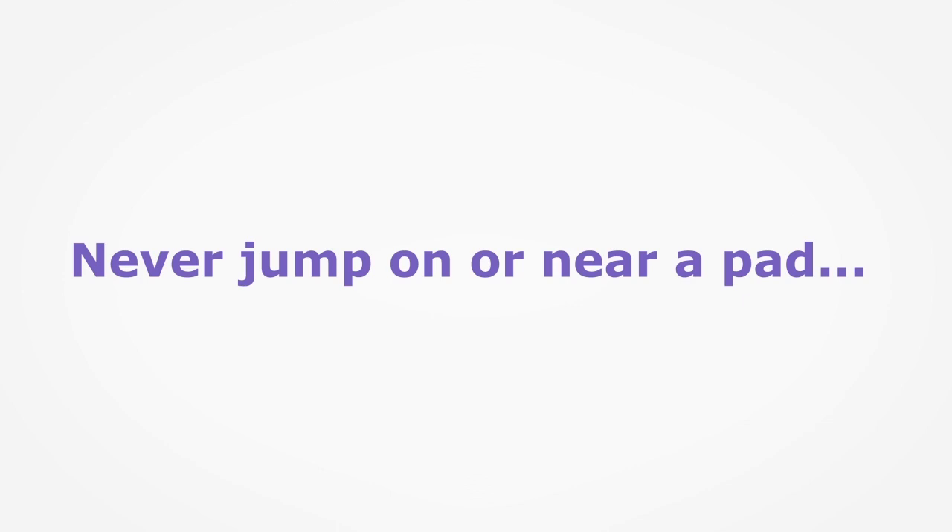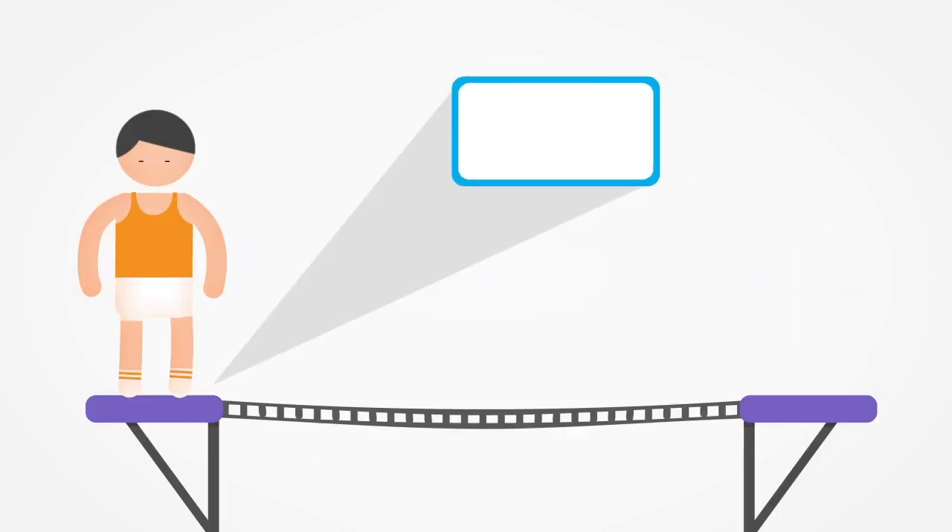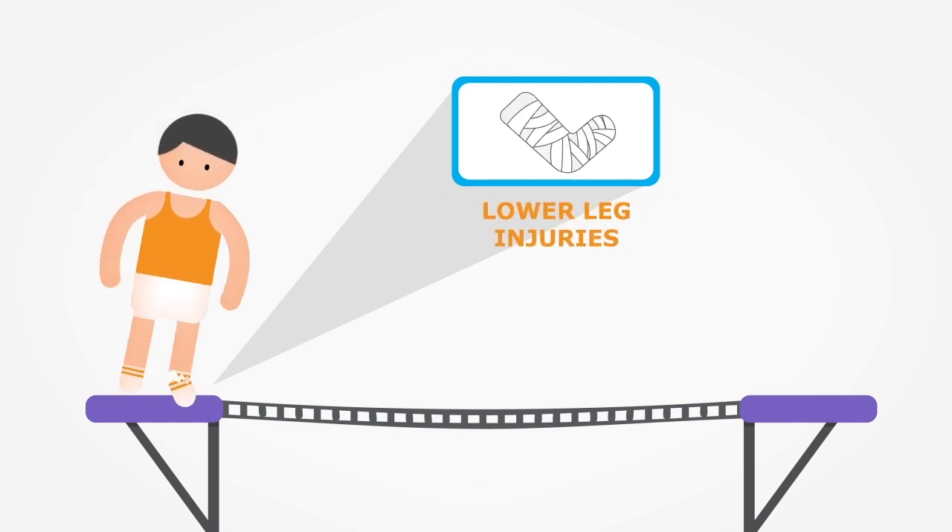Never jump on or near the orange and purple pads as these cover the steel frames and springs of the trampolines. Landing on them can cause serious injuries such as lower leg injuries, including broken bones.